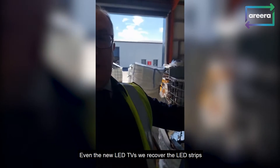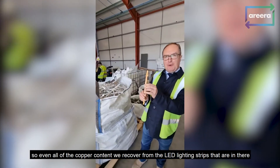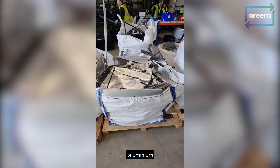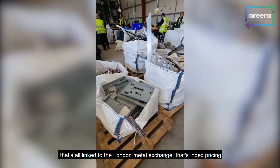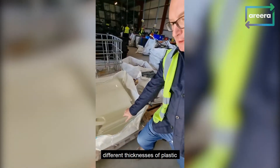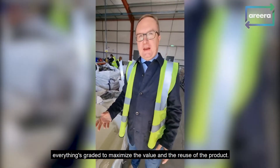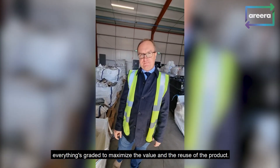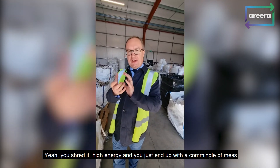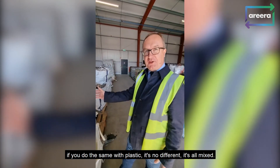Even the new LED TVs — we recover the LED strips, and all the copper content from the LED lighting strips. Aluminium, different grades of ferrous — that's all linked to the London Metal Exchange, that's index pricing. Different thicknesses of plastics — these are all PMMA from monitors and TVs. Everything's created to maximise the value and the reuse of the product. It's a world away from just shredding a box — you shred it with high energy and you just end up with a commingled mess. You shred food, you get a mixed output — you do the same with plastic, it's no different, it's all mixed.